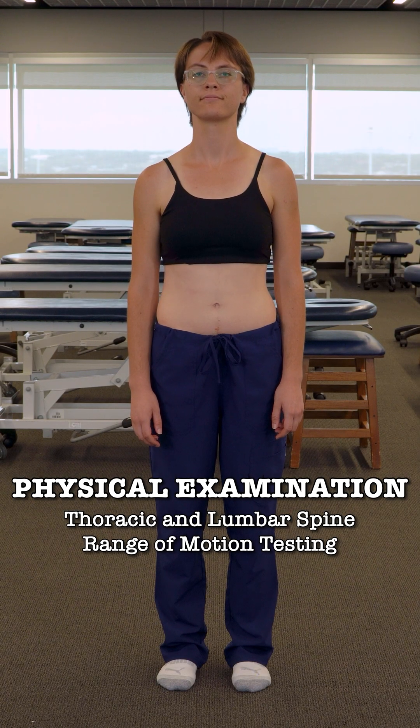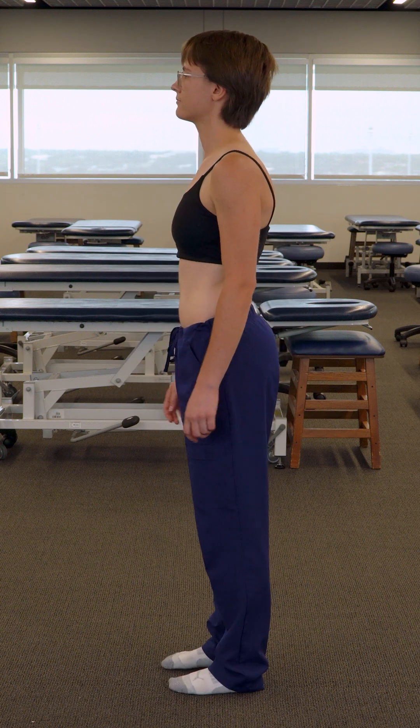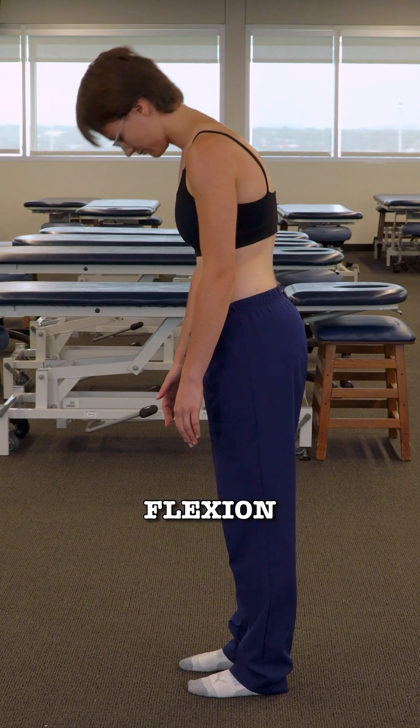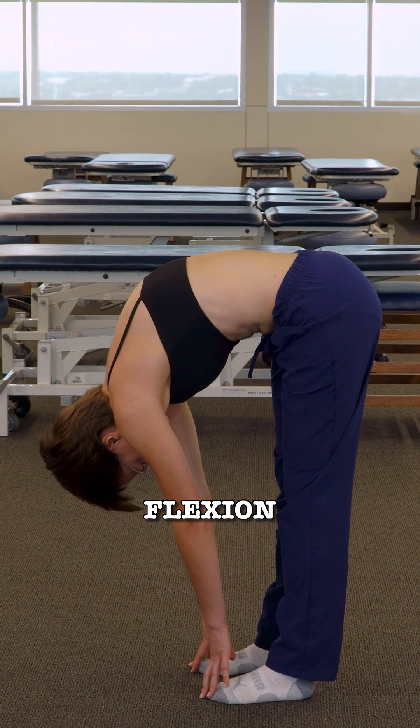Now for range of motion testing of the thoracic and lumbar spine, I'd like you to turn to the right side. Go ahead and bend forward slowly and try to touch your toes. And then come back up.